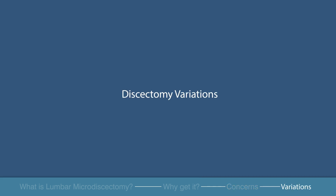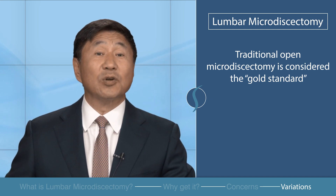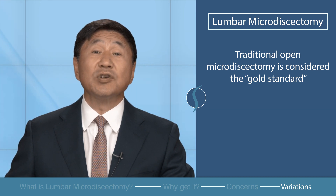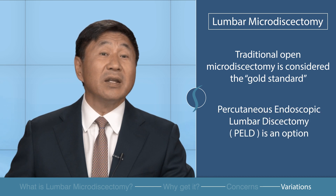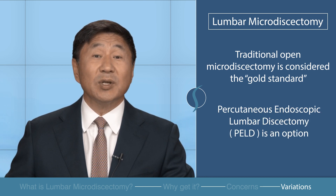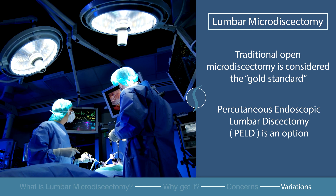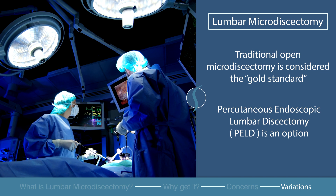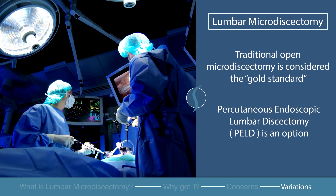Discectomy variations. Open lumbar microdiscectomy is considered the gold standard for surgically treated lumbar disc herniations. Another surgery used to treat lumbar disc herniations is the percutaneous endoscopic lumbar discectomy, or PELD. While endoscopic discectomy has an attractive, minimally invasive appeal, the learning curve for surgeons remains steep and the outcomes are influenced by that curve.